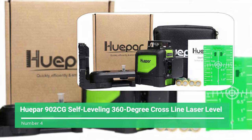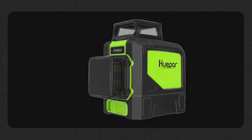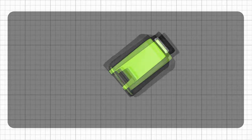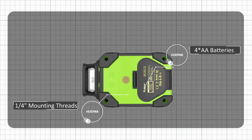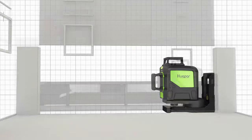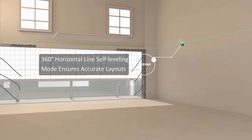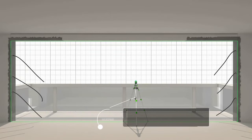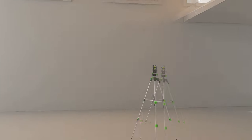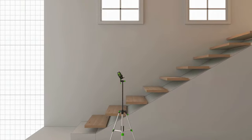Number 4: Hoopar 902CG Self-Leveling 360-Degree Crossline Laser Level. Hoopar has solid self-leveling lasers with high range and accuracy ratings. The Hoopar 902 displays strong 360-degree horizontal and vertical beams, visible to a working range of at least 40 meters. The 902CG's high green beam visibility is green diode-powered, which is 300% more intense than a red beam. The intensity of the beam helps to scope a work area more efficiently. It has a 130-foot maximum working range with 1/9-inch accuracy.